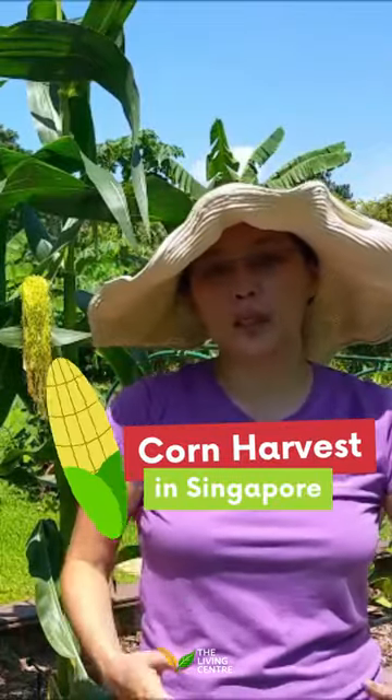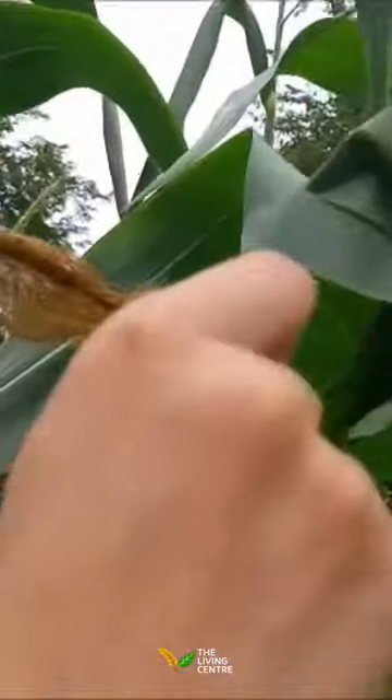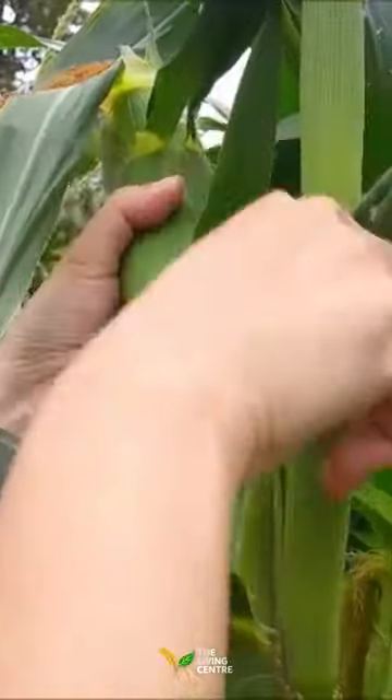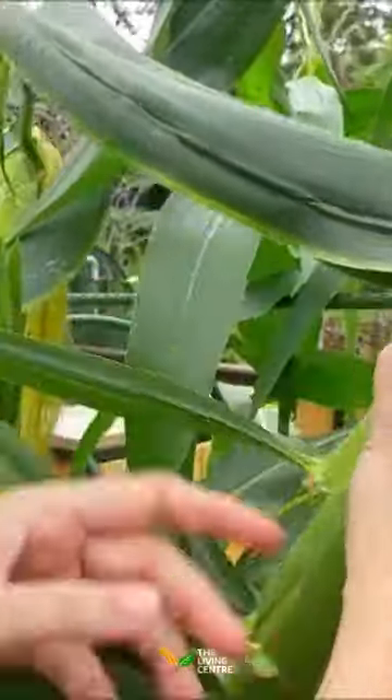Today we're going to take a look at the corn plant so you can grow corn in Singapore. We're going to harvest the whole corn. What we can do is just push it down and do a twist.